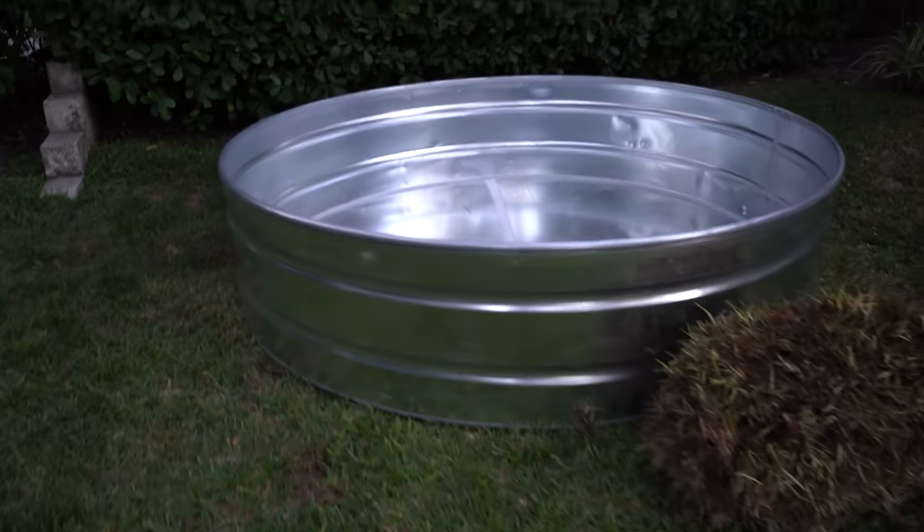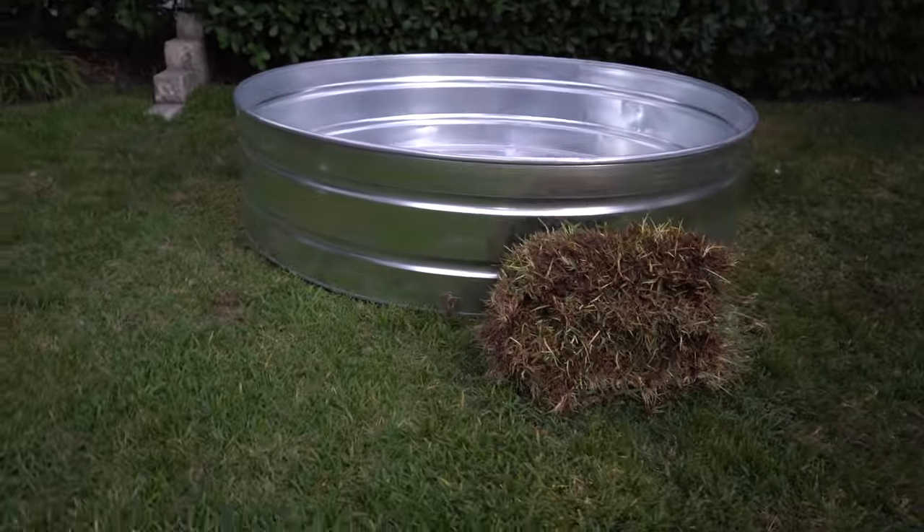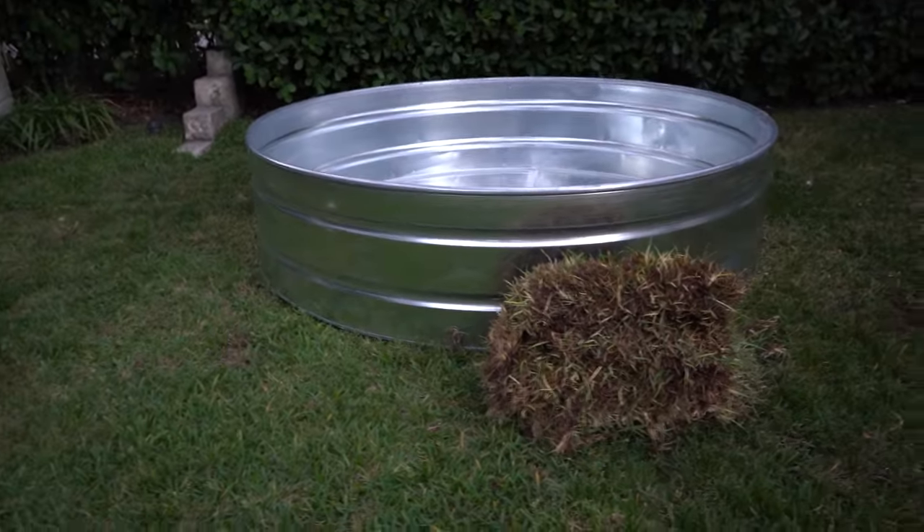We unloaded the pond, got it in the area, and we have all of our sod here. We're gonna go ahead and lay this sod out on this side of the pond underneath it because it's a bit on a slant. It's getting too dark so that's gonna be it for today. We'll be picking up the camera tomorrow morning.